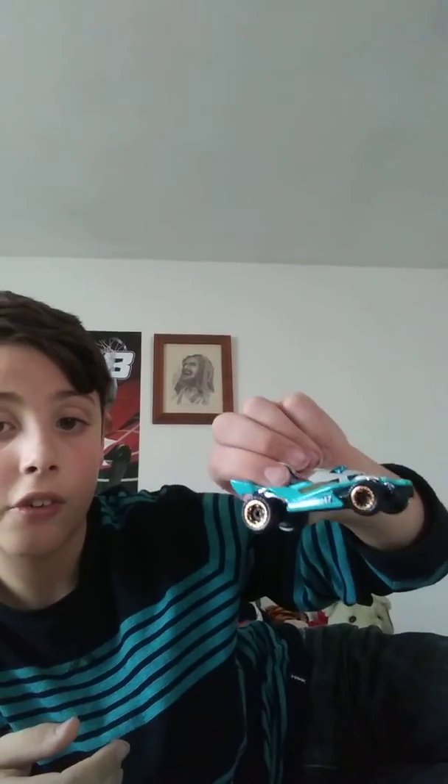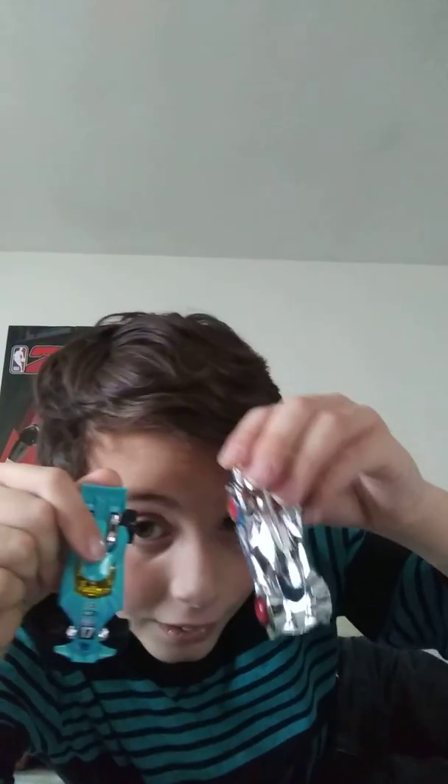And again guys, thank you so much for watching, don't forget to like and subscribe, and I will see you next time.